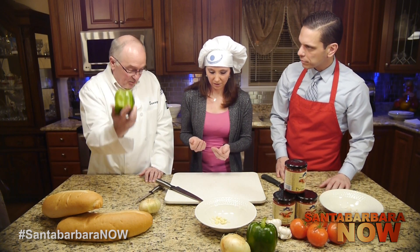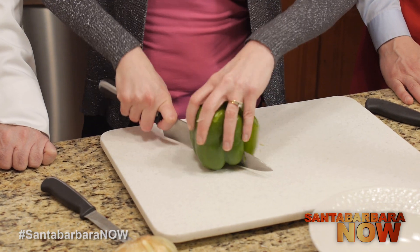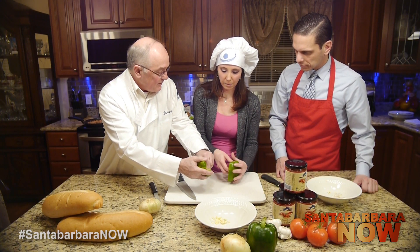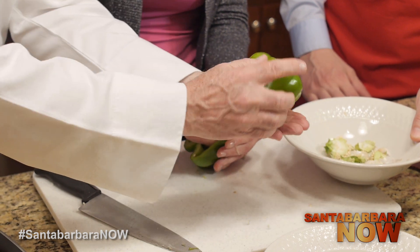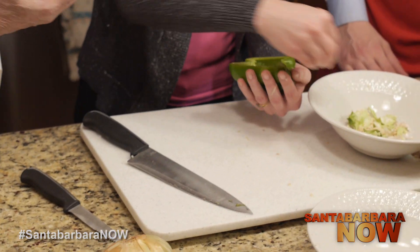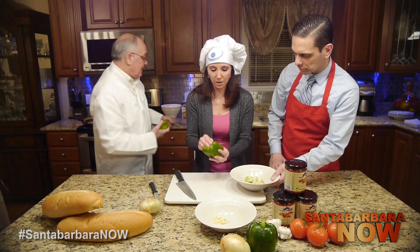Now we're going to do the same thing with the pepper. We want to get rid of the center of the pepper, so we slice it right in half. I usually take the top off first — you learn something new every day. Then you can take your finger and push the seeds out so you don't waste any pepper. There are always some stubborn seeds left, so take it over to the sink and rinse it off. That way we're safe — no seeds, no garlic skin.